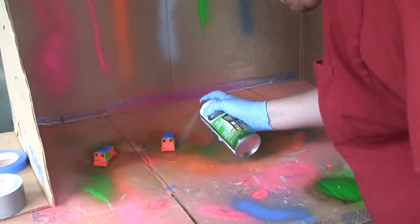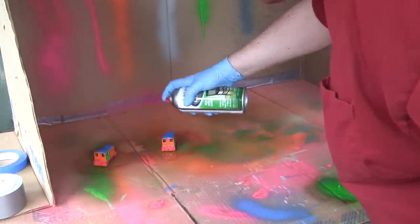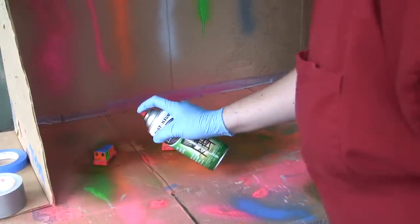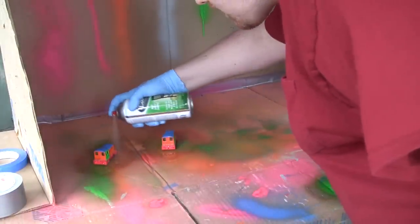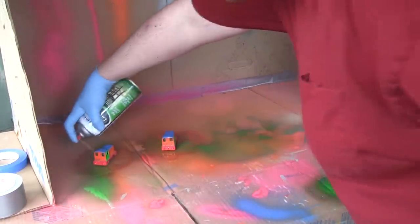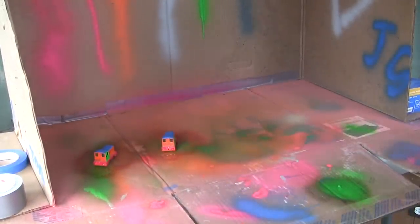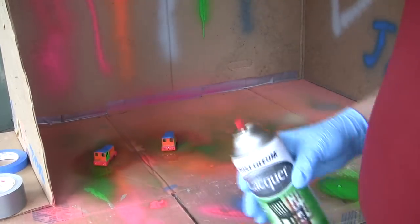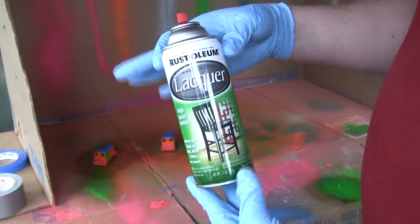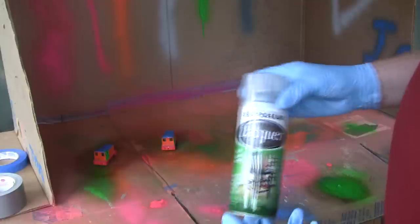Spray along the bottom a little bit better. If we get too heavy a coat, that's fine — I'll just let them sit here and dry, not at all worry about that. Probably not supposed to spray upside down, but what can you do? It looks like we've got a good coat of lacquer on them. We'll cap that for right now and see what we come up with.